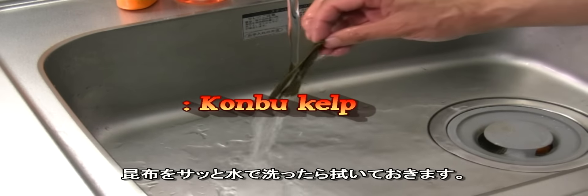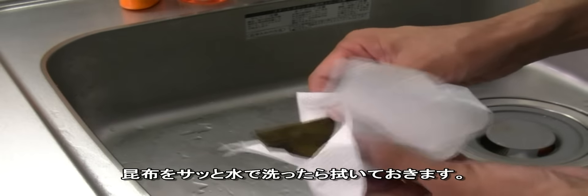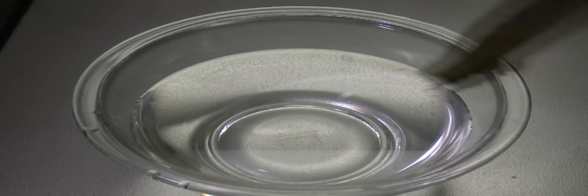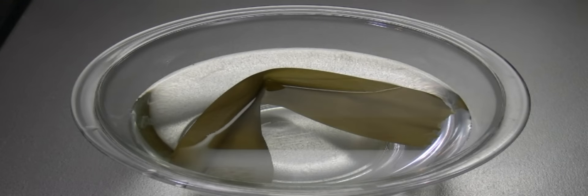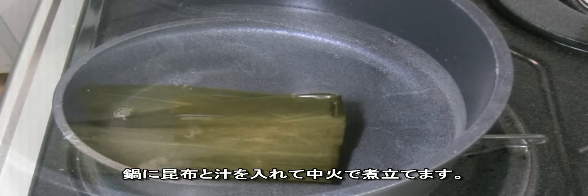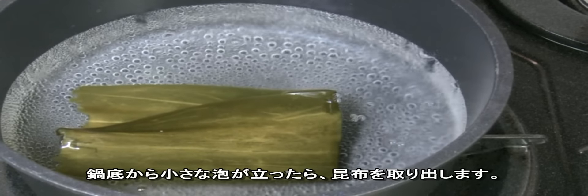Let's make dashi stock. Wash the kombu kelp and wipe it. Add in the water and set aside for about 20 minutes. Then transfer the kelp and water to a pot and place it over medium heat. When small bubbles appear from the bottom, remove the kelp.